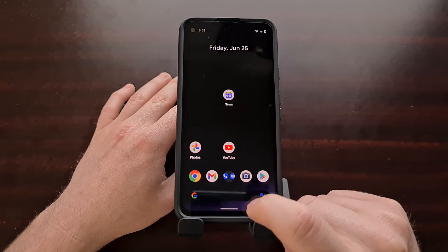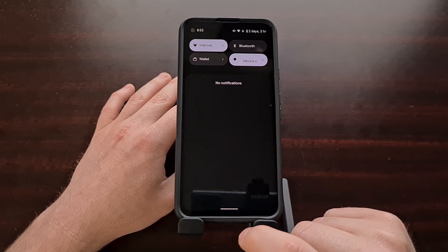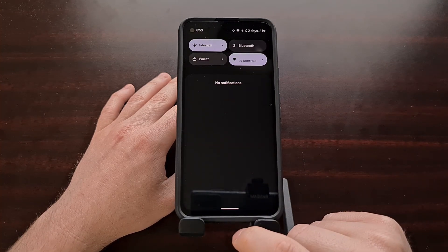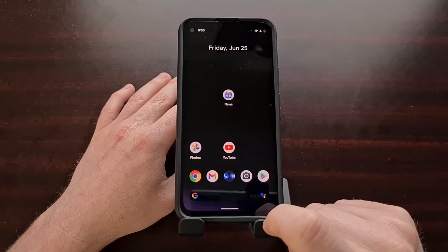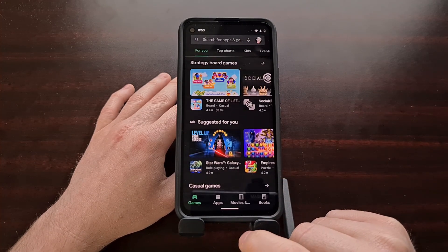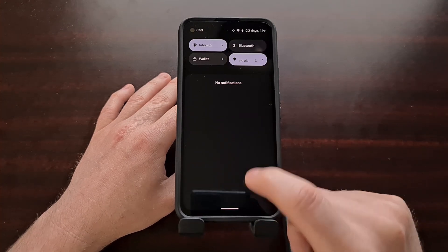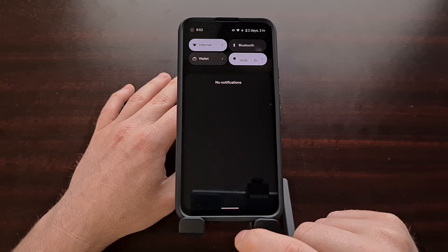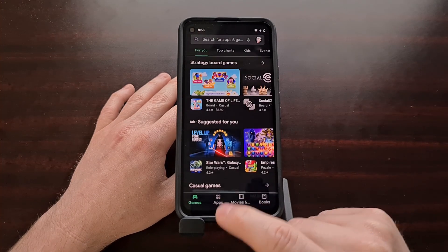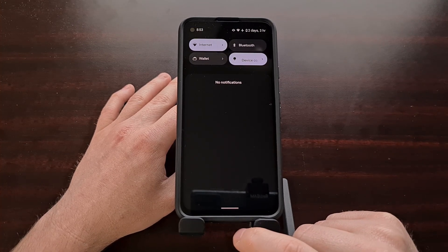You can see it will bring down the notification shade right there. It can take some time to get used to. This also works anywhere — it doesn't matter if you're on the home screen or in an application. You're able to bring down the notification shade in Android 12 with a quick swipe down on the pill at the bottom of the screen.